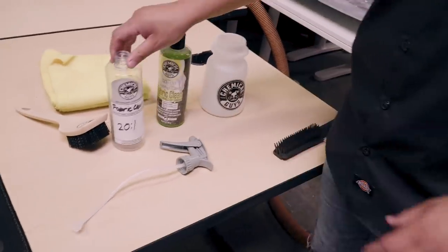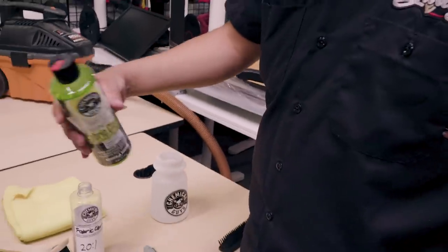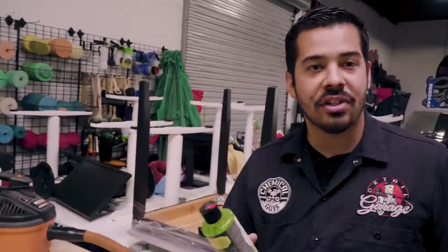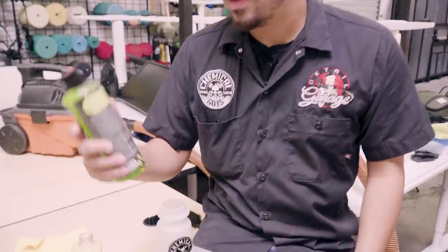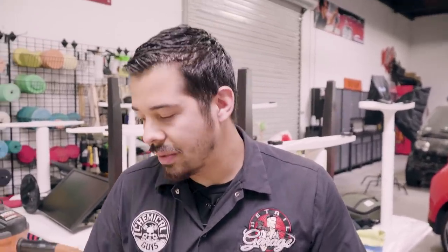To start off we're gonna go to our secondary dilution spray bottle. We're gonna take off the top and dilute Fabric Clean into the spray bottle. Why do you dilute that? Simply because it's a shampoo — if you were to just pour this on your fabric you'd be there all day trying to take it out. You want to make sure you dilute it to get that cleaning power. This is more of a spot clean, a quick cleaning rather than a full deep cleaning — the floor mats aren't that dirty. These products are hyper concentrated, so you can always dilute them.